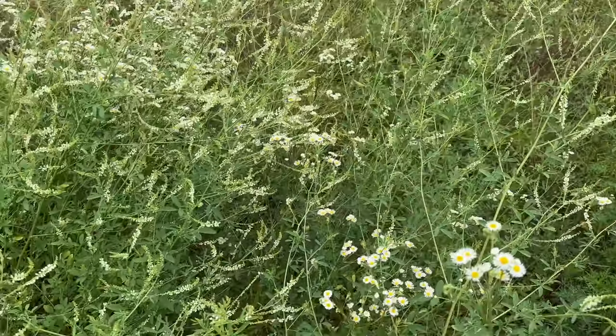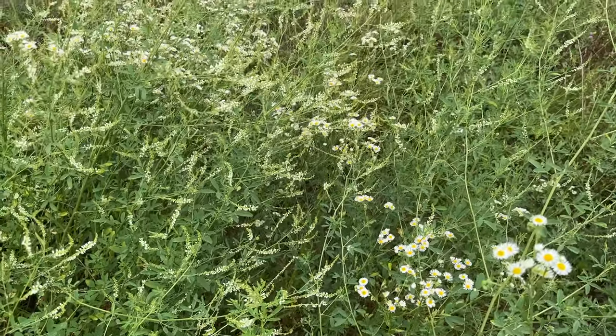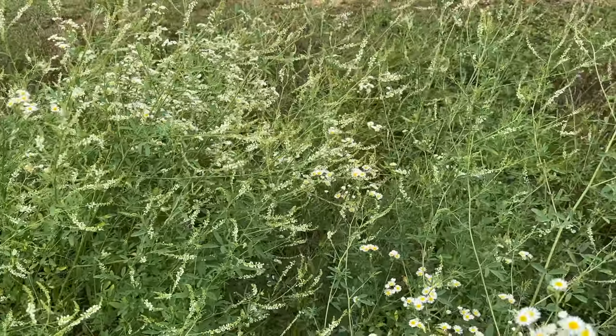This would be a much better use for interstate medians than mowing — plant them to sweet clover.